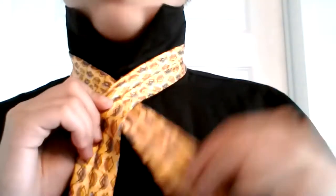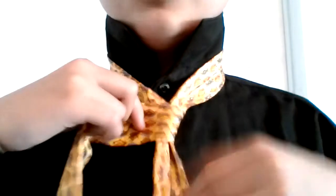From this point on, I'm going to step forward and give you guys a closer look. So we're going to take our wide end and pass it in front — you can see — and we're going to pass it behind, around the back. And one more time in front. Then we're going to take it up the neck opening.